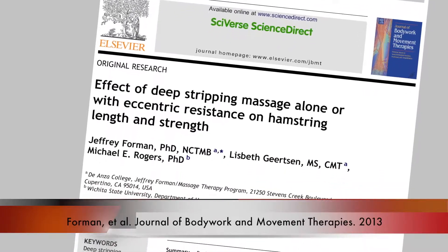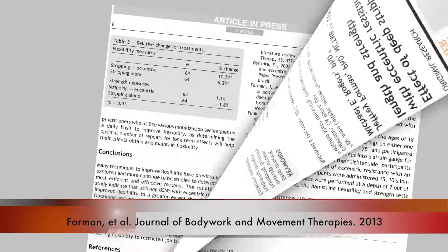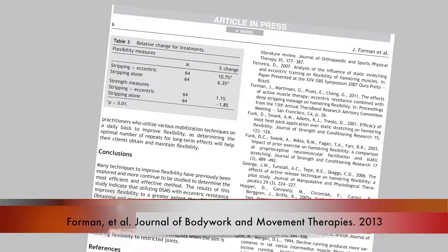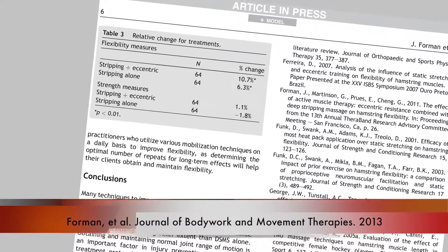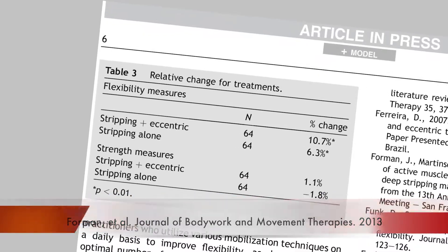The results were pretty dramatic for both hamstrings. On the side where we just did deep stripping alone, we saw a 6.3% increase in hamstring length. On our active muscle therapy side — combining the eccentric resistance with massage — we saw a 10.7% increase in hamstring length in the same amount of time. Combining the eccentric resistance with massage speeds up the process and yields increased hamstring length in less time.